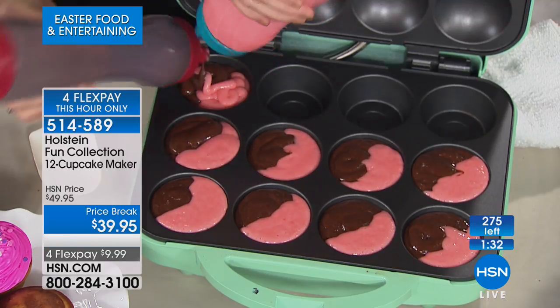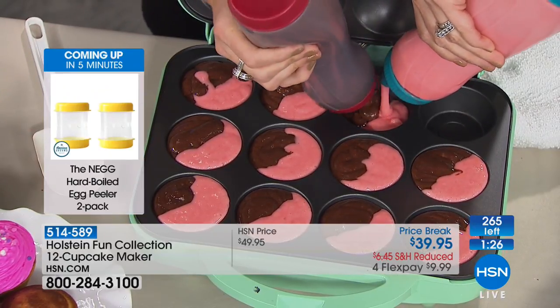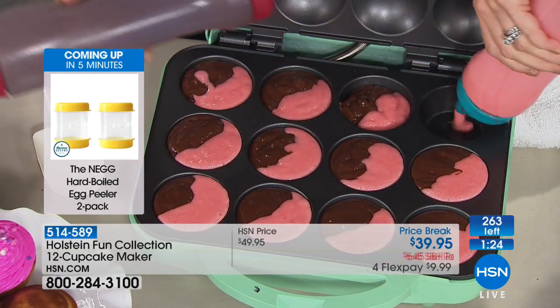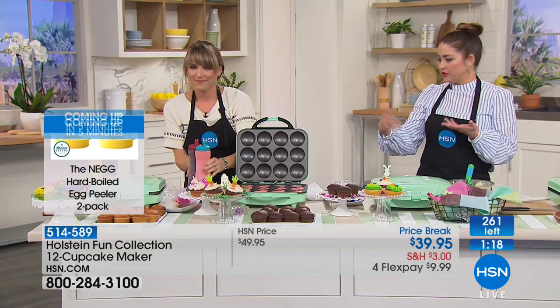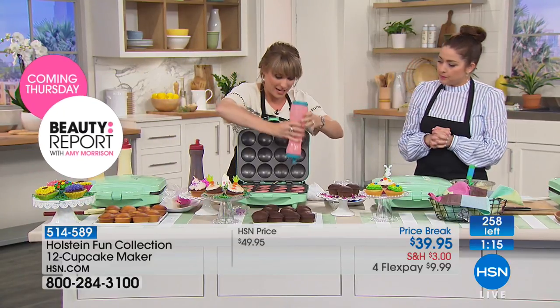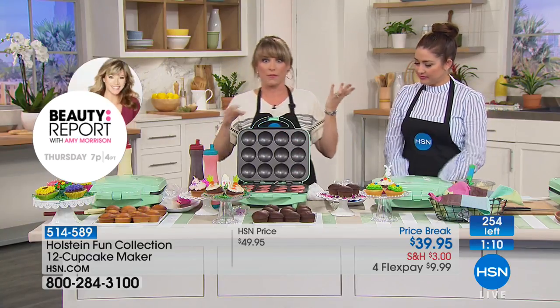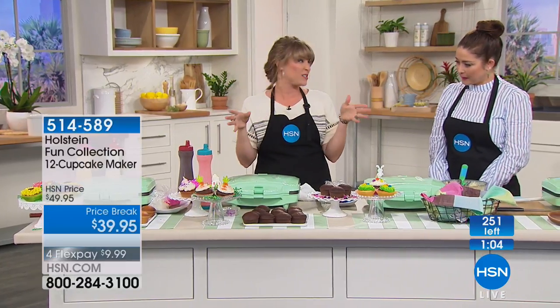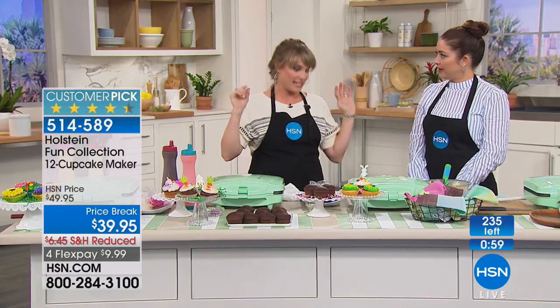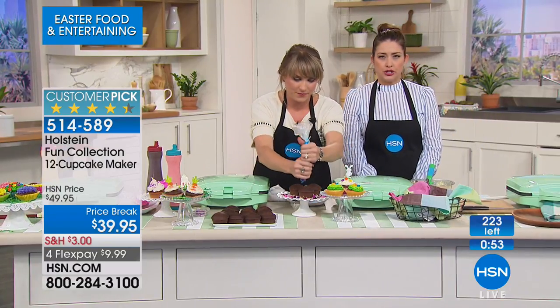This is perfect for school projects, birthday parties, or a fun Saturday afternoon with the kids or grandkids. You control the ingredients — the sugar content, gluten-free options, sugar-free options. You can use your own cupcake recipe from scratch or a box cake mix, which costs about a dollar fifty, sometimes even less on buy-one-get-one.